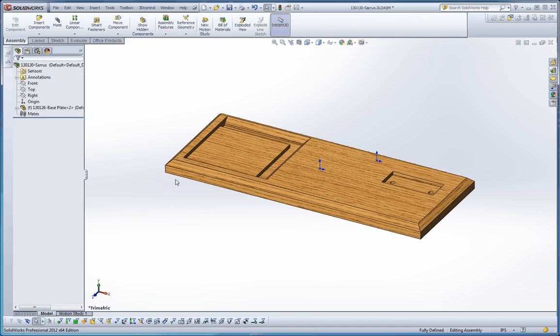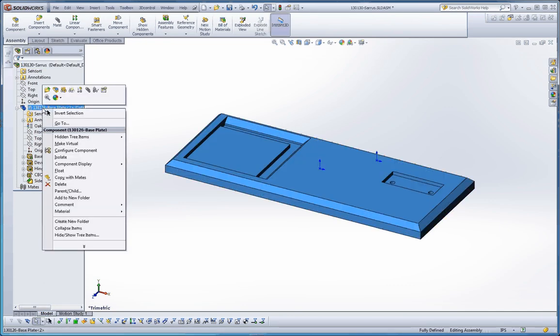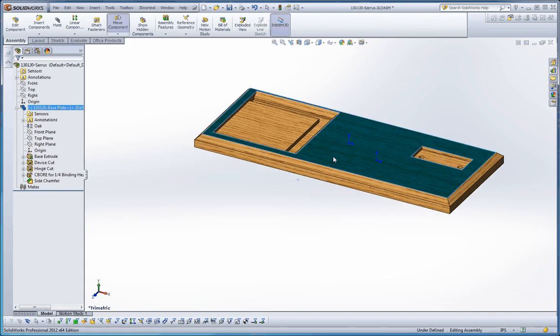Let me demonstrate that. I didn't do the green check mark — I already put the origins together so now my origins are apart from each other. To fix that, as I demonstrated in class, first you have to float your assembly. If you right-click on that part in the assembly, there's an option called Float. Go ahead and float that part so it can move around.